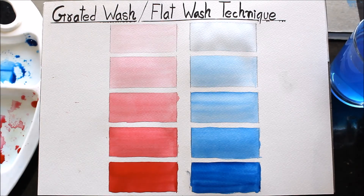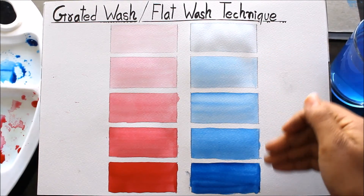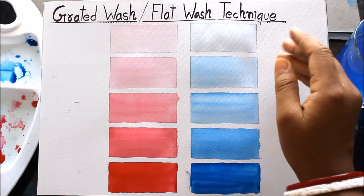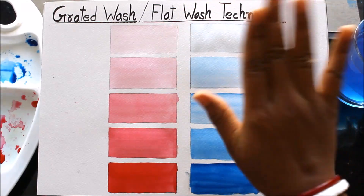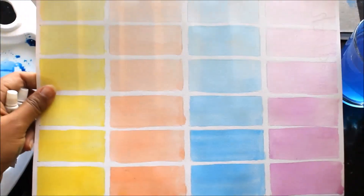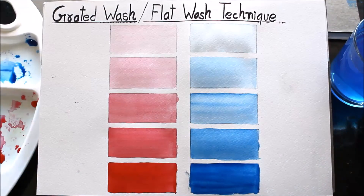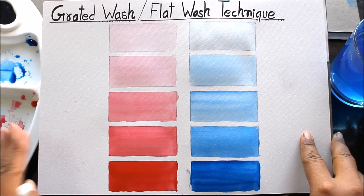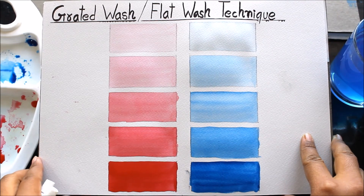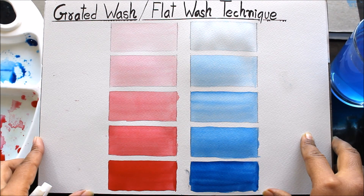I have shown you how to do graded wash, by which you learn how the gradation of color takes place. The technique used to paint each box is the flat wash technique — you give a plain wash in the same way. I advise you to do multiple practice sessions for learning watercolor painting, because this is the most basic and important first step. If you found this video helpful, please do like and subscribe my channel for more watercolor painting videos and techniques.